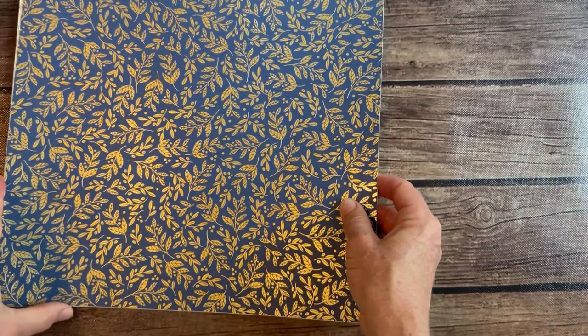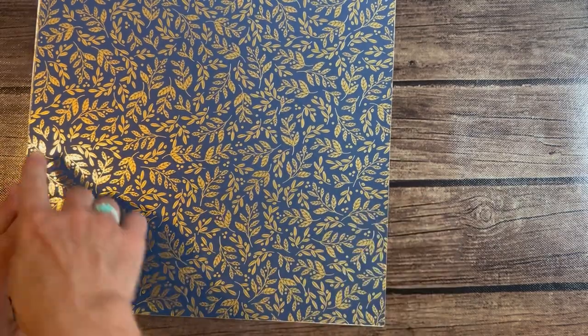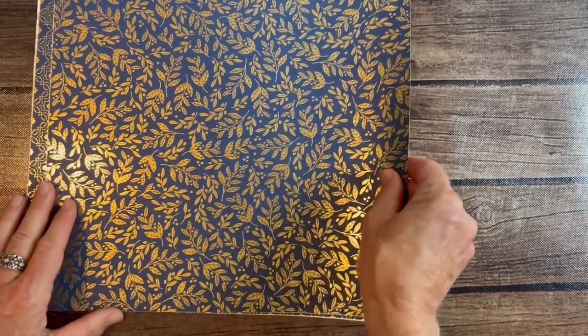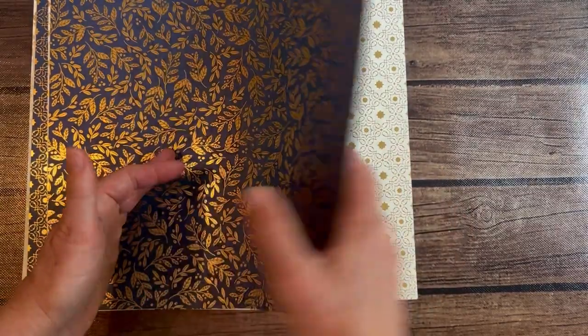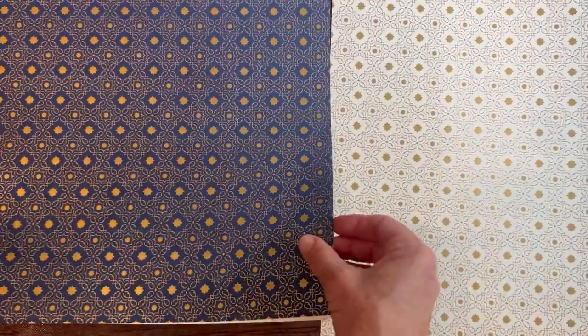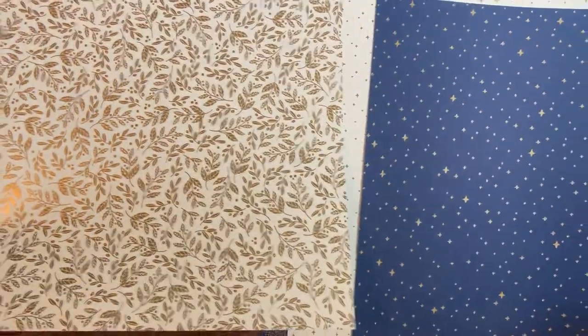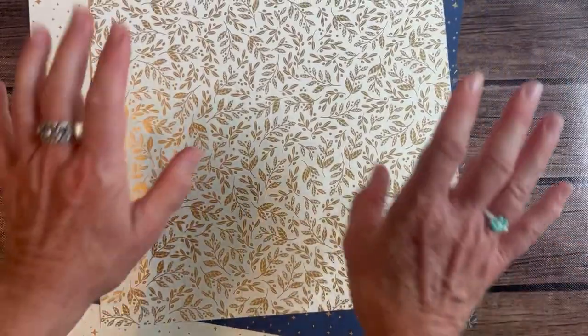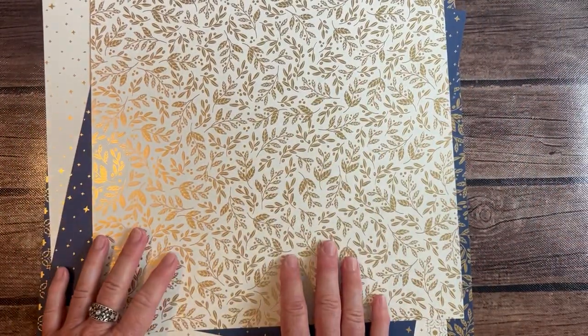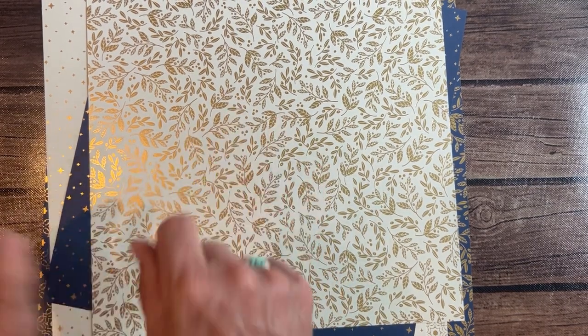And the last one we have is the Shining Brightly Designer Series Paper. This comes in 12x12 but I only get one sheet of each, so you're going to get a 6x12. It's white on the back of this one also. There's that one and that one — kind of a gold or maybe champagne foil. So again, ladies — 15 packs of paper, a quarter of a pack of each of them, $51. I'd love to get you signed up. Let me know if you have any questions. Thanks, bye!